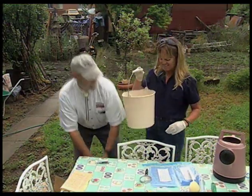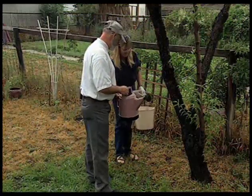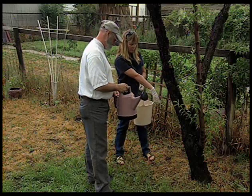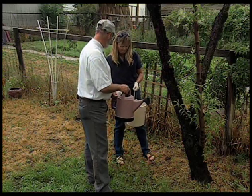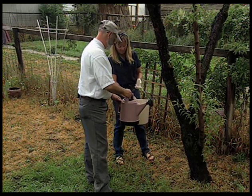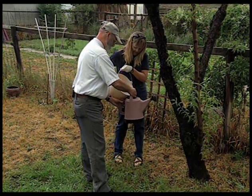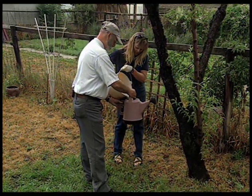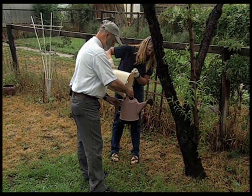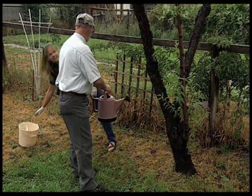Let's use the watering can today. This peach tree is having problems with borers. We'll apply nematodes right around the base. We're going to stir up the resuspended contents so the nematodes are well mixed, then pour them into the watering can and apply them right around the base of the tree. It's important to do your application in the evening or when it's cloudy and raining like it is now.